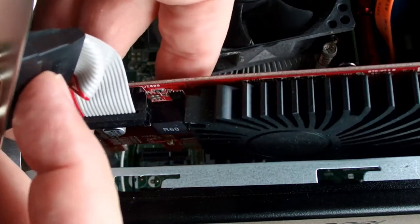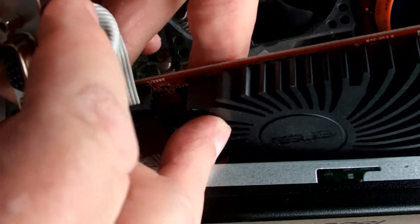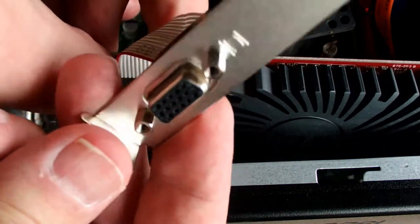When you install this card, you can optionally install the VGA connector. It takes a second low-profile slot on the back of the PC.